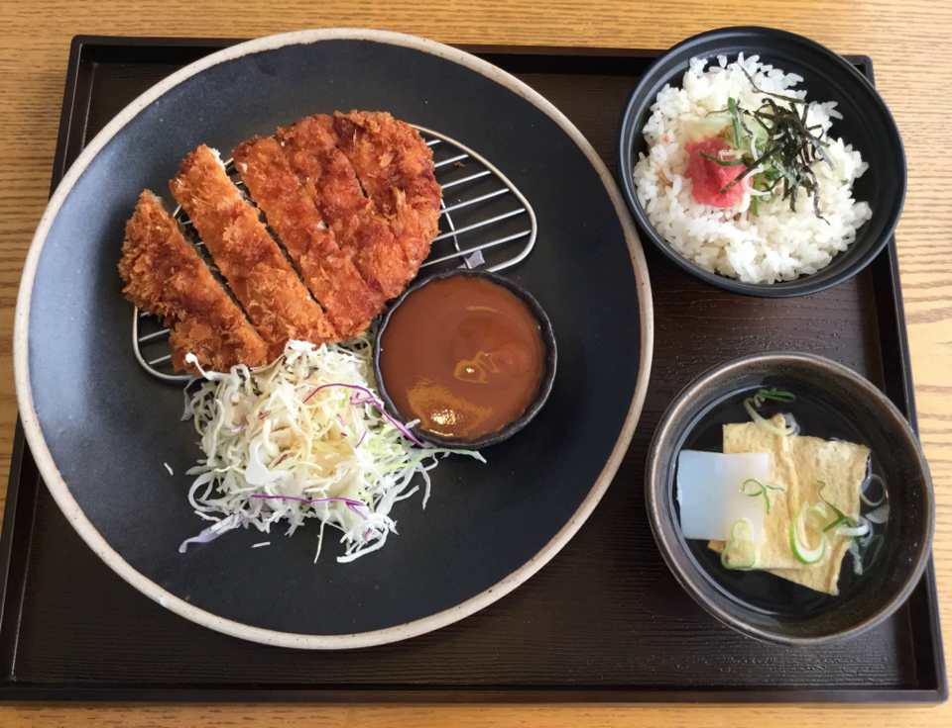Tonkatsu sauce is derived from Worcestershire sauce, with additional vegetables and fruits, such as tomatoes, prunes, dates, apples, lemon juice, carrots, onions, and celery, to better suit the Japanese palate.